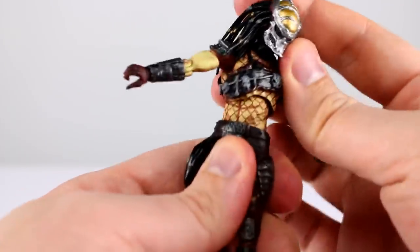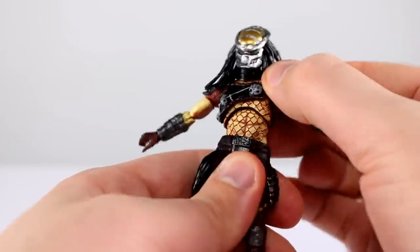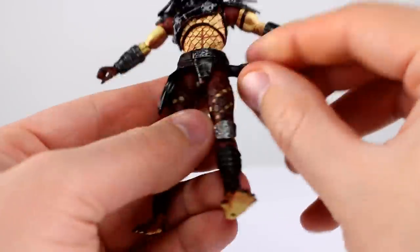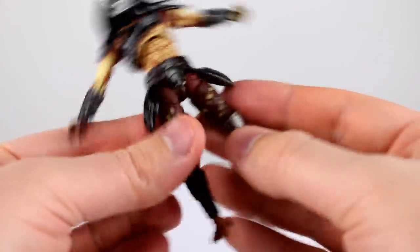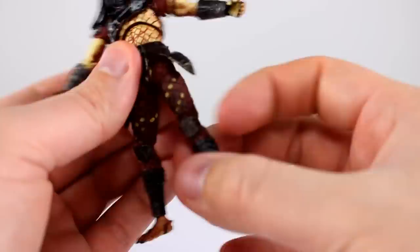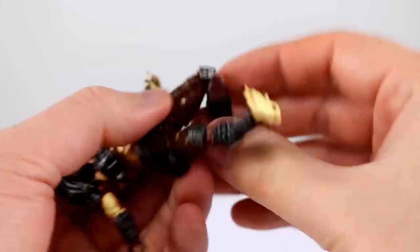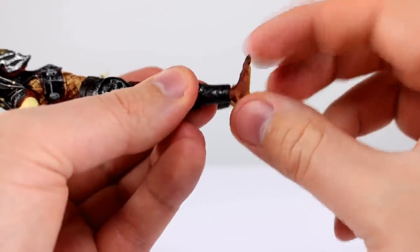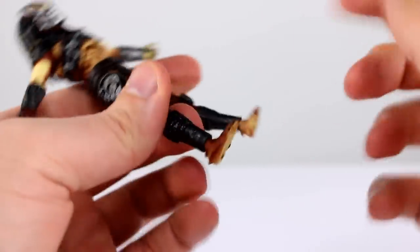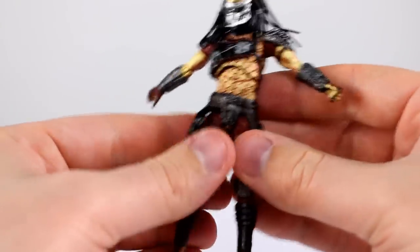The diaphragm joint on this guy is a little bit nicer than the Elder Predator — it has a little bit more lean all around, so that's pretty good. The hips are soft and floaty so you can bring the legs out to the side pretty far. Going forward there are really no problems, going back not at all. Thigh swivel is fine, double jointed knees are fine, and then the ankle is a swivel which doesn't want to work on either side, and there's a hinge which also doesn't want to work.